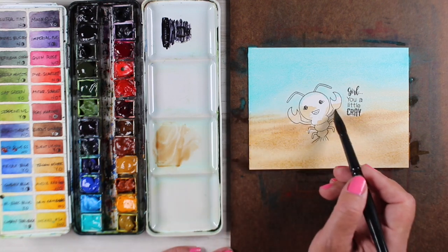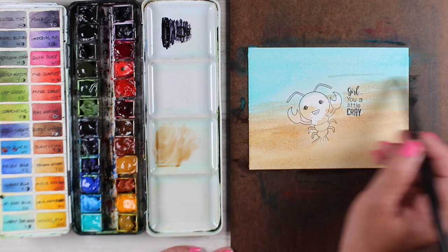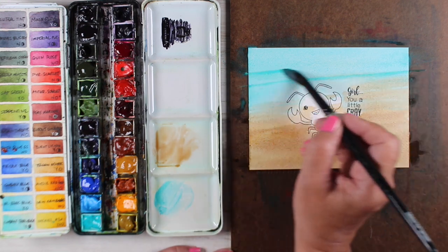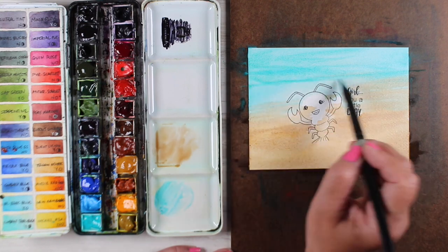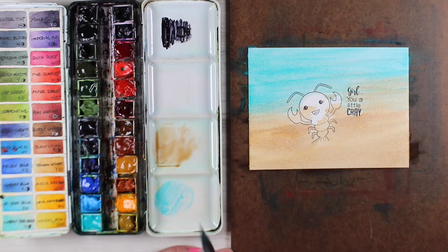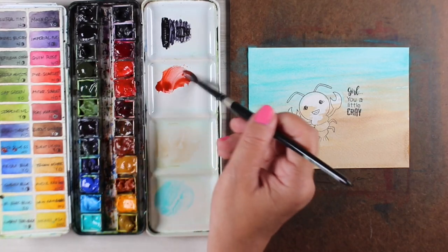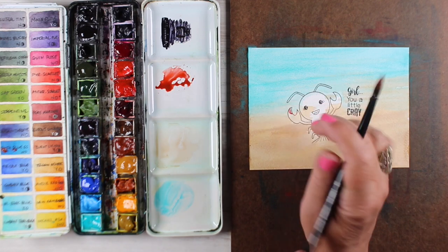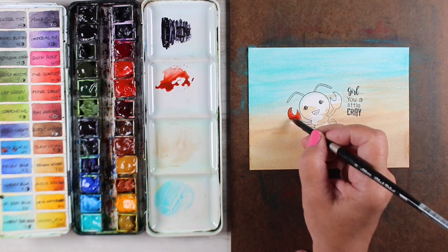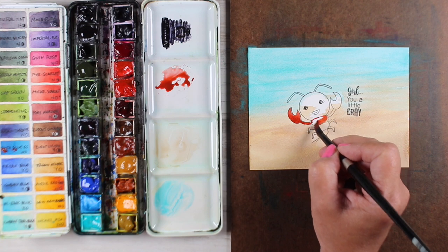I'm going to paint some mid-tones in here for this underwater scene. There is an underwater scenes class for watercolor as well as for pencil and Copic marker — last year was Copic and this year I added the other two mediums. I'm just painting right up and through the image, getting my colors on there as best I can and covering all those little areas like inside the claws. Let it dry completely and then I can start painting in the image. You might also want to paint any dark stuff in the background, but I'm going to do it afterward.